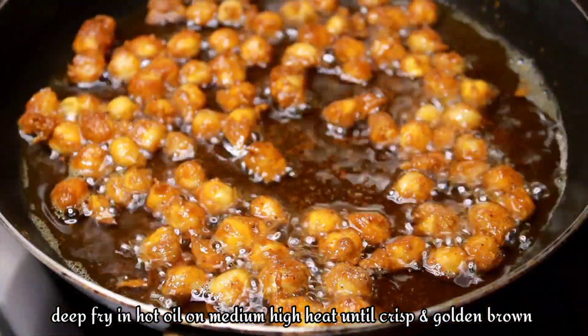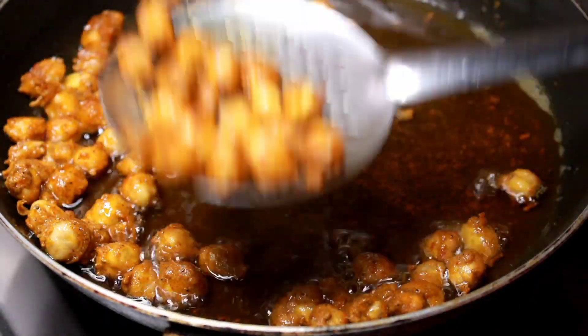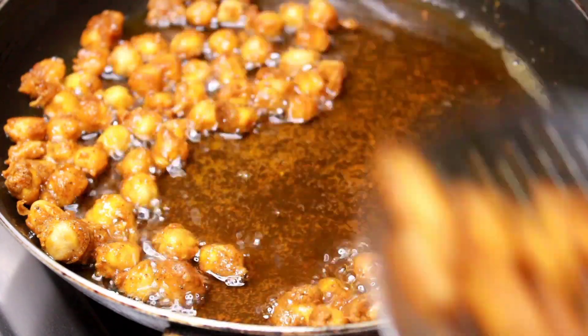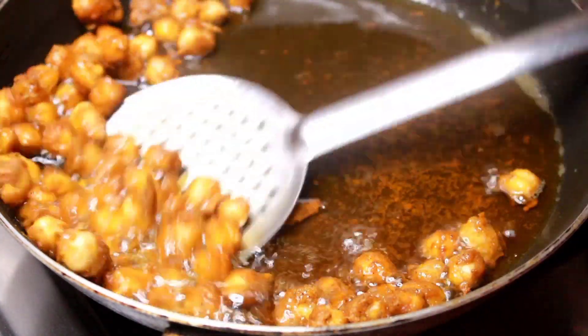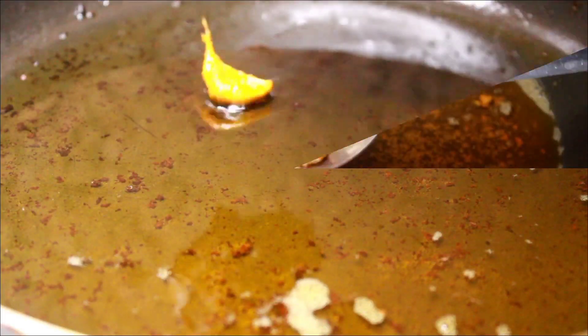We are going to fry the rice. I will add the batter to the dough.